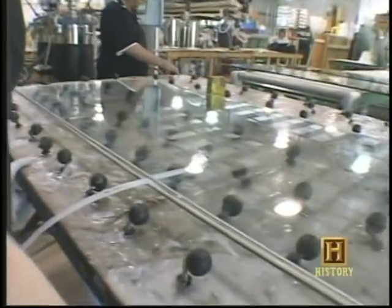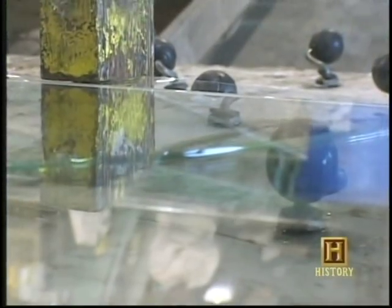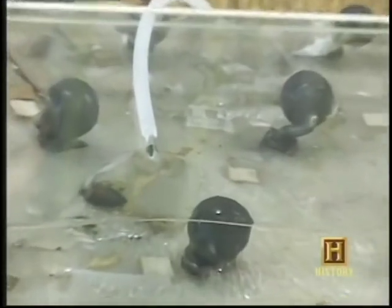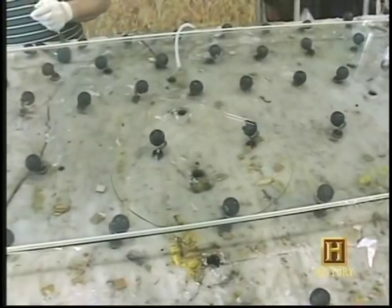That special resin Carlos mentioned is the only ingredient that binds the layers together. Without it, the layers would come apart after a few shots — so it's actually the secret sauce. When asked what the resin is made of, Carlos replied: 'If you don't mind, I'm going to keep that to myself.'